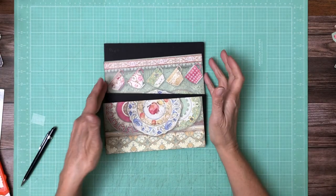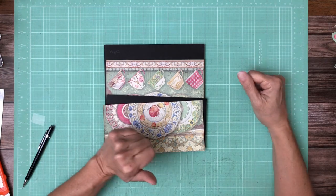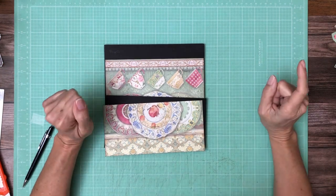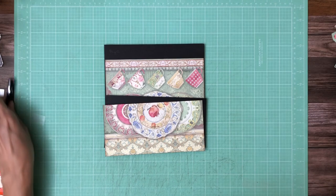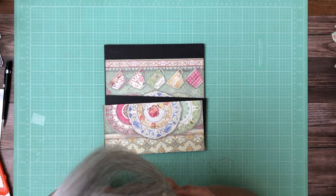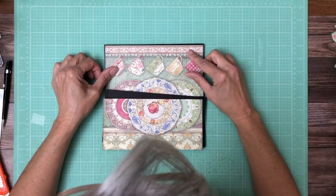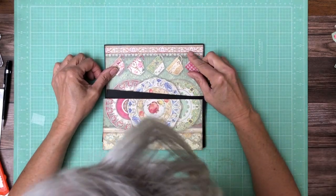Hello everyone, it's Daphne from Scrap and Create and we're working on Casa Granada. This is page two. I think build one was the cover, build two is page one, build eight was page three, so this must be build four — but check the cut list to be sure.